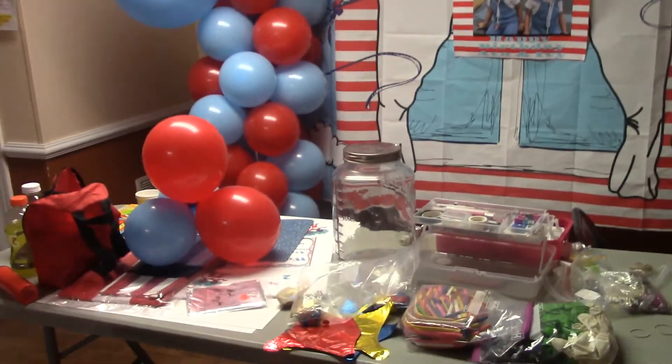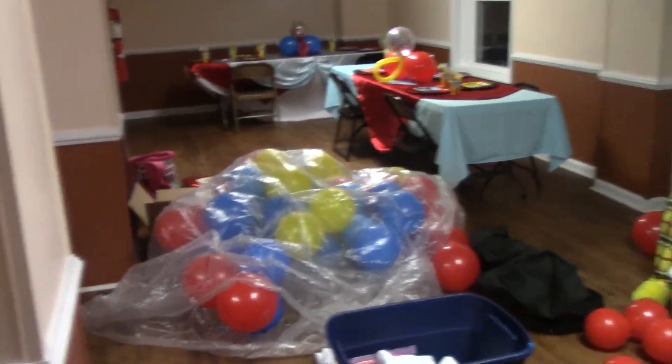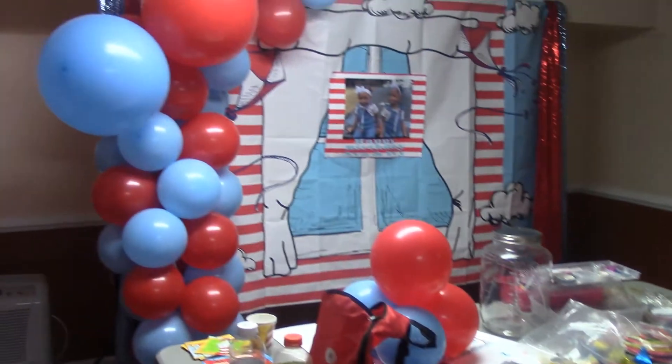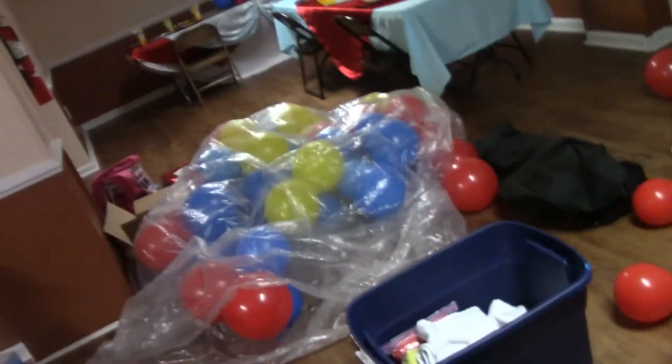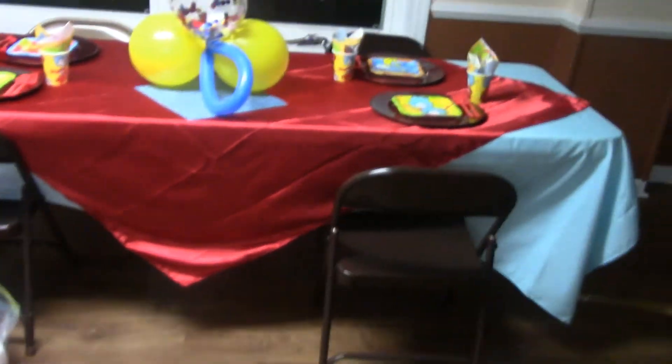All right you guys, we're down here at the venue and we're currently setting everything up. Some areas of the room are dark and we don't have the chair covers on yet, but I'm giving you guys a preview of what we have going on right now. I'm finishing up the backdrop — it's not done. That's the treat section, the dining section, and the guest table. Mama is over there blowing up balloons and my husband is over in the dark corner on his phone. But when we get done, I will be back to let you guys see what it looks like. So stay tuned.